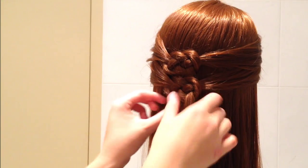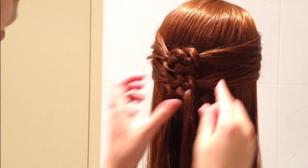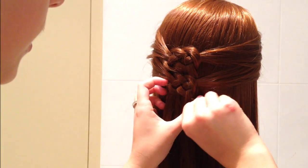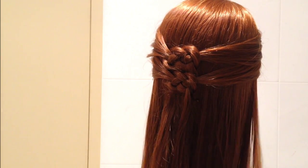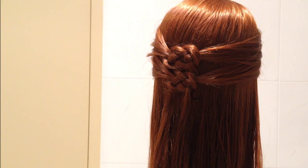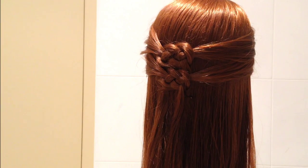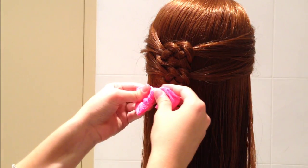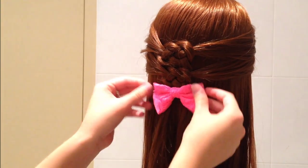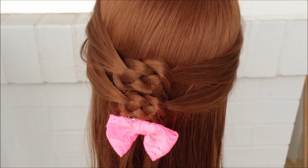You can make the knot nice and big or nice and tight — it's up to you. I'm just going to grab another bobby pin and skim the bottom of that to keep it down. You can flat iron it if you'd like. And then just to add a bit of pop to it, I'm going to add a bow at the bottom, which is just going to give it some texture.